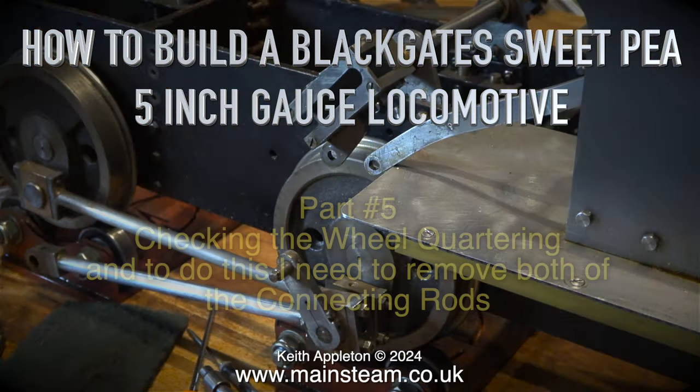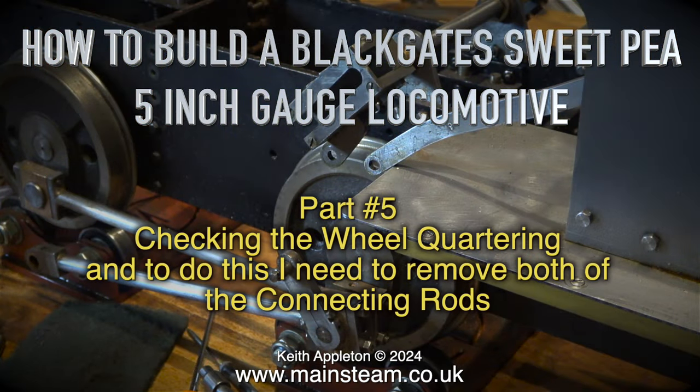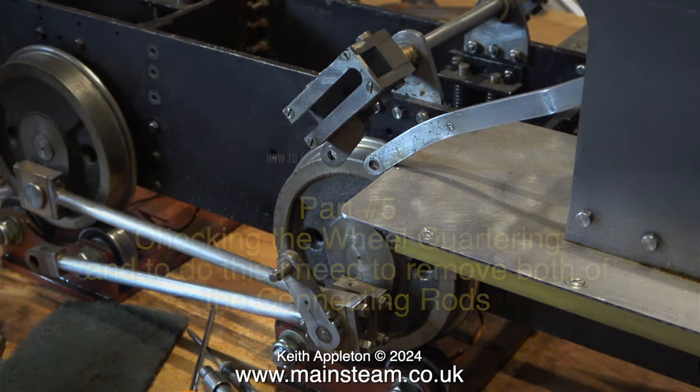How to build a Blackgate Sweet Pea 5-inch gauge locomotive, part 5 — checking the wheel quartering. To do this I need to remove both of the connecting rods.